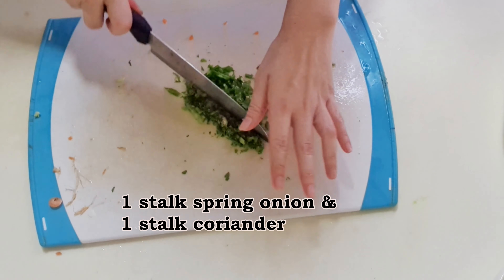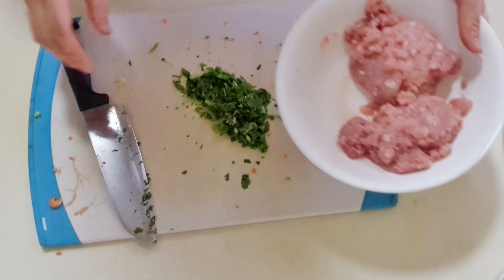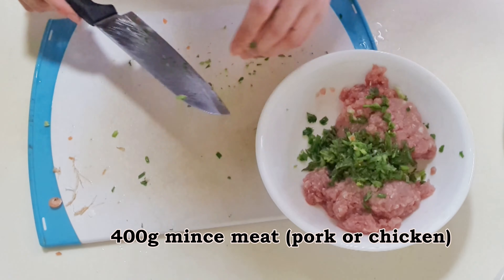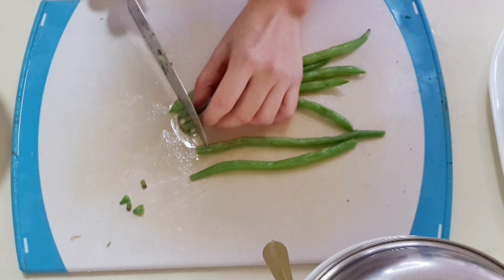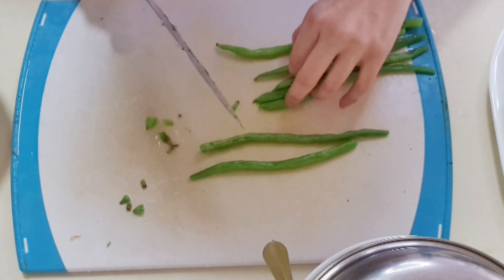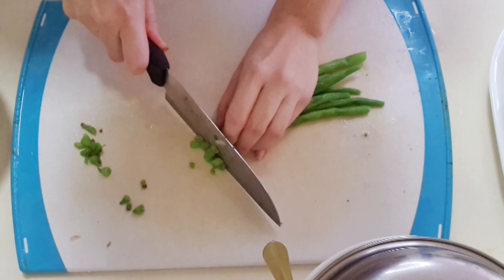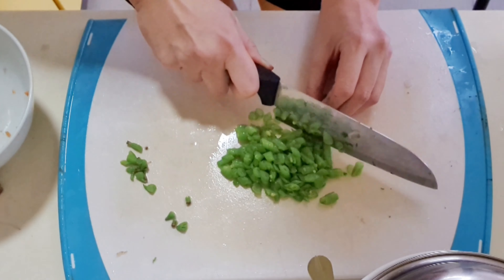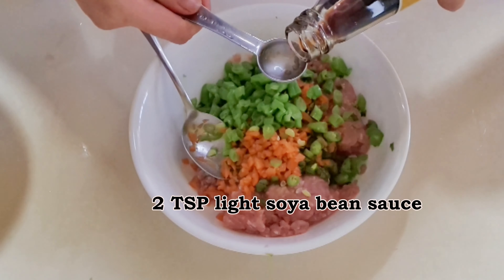Finally, chop the spring onions and coriander and add into the minced meat together with the blanched carrot. Cut the ends of the green beans and discard. Cut the rest into small pieces and add into the minced meat.